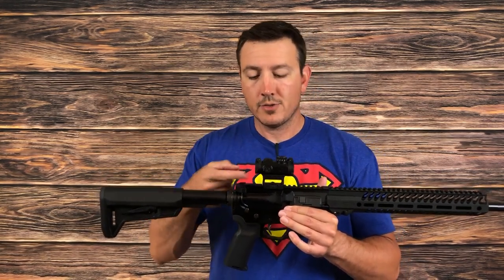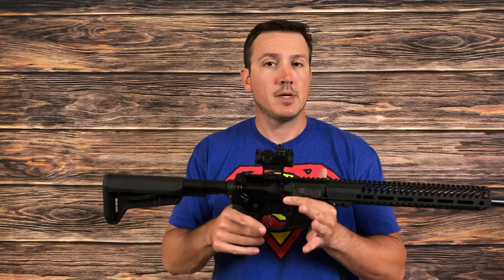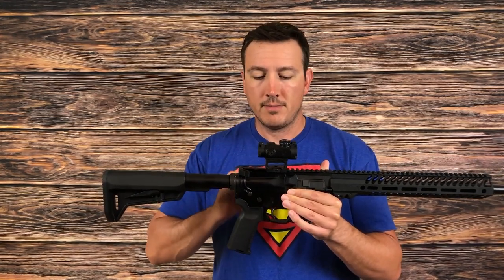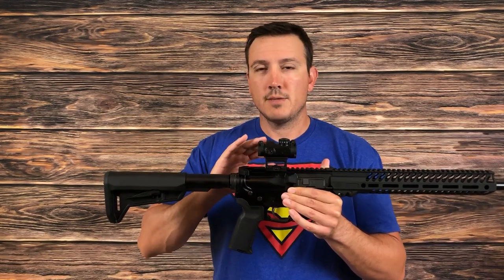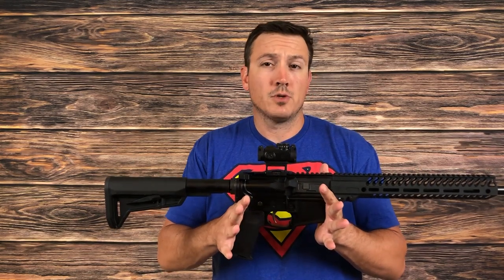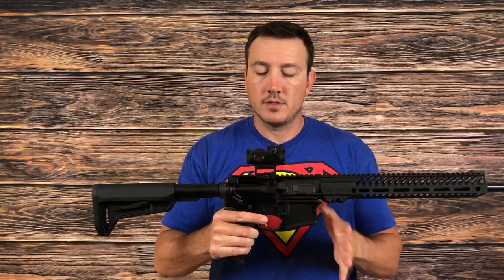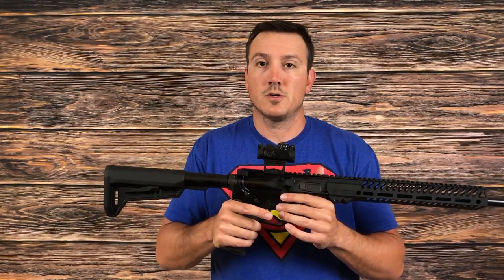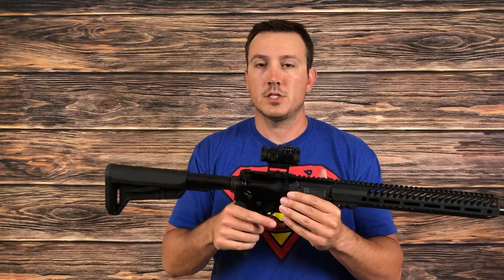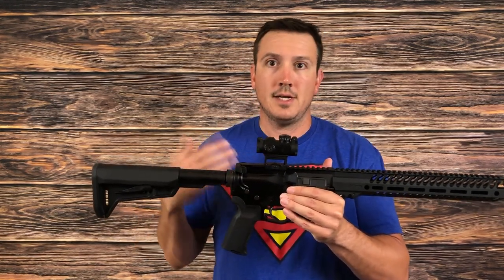In addition to looking like a T2, it also happens to fit the T2 mounting pattern. So if you wanted to change out the mount, you can get a T2 pattern mount and it will fit. I'm really glad it comes with a useful mount as opposed to a flat top or low mount. This one puts it at about an absolute co-witness — if I had iron sights, that's about where it would be. Personally I prefer a little bit higher, but the fact that it comes with a taller mount at all is a huge positive. I've bought T1s and T2s before — spent $500 to $600 on an optic only to find it came with a low riser and I can't see through it, then had to spend another hundred-plus dollars to get it to a usable height. So the fact that this comes out of the box at an actual usable height is really nice.